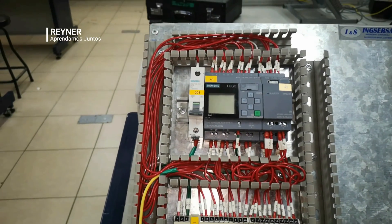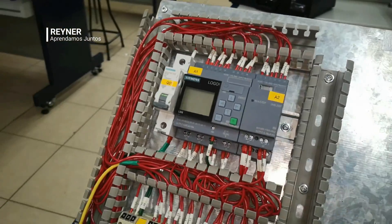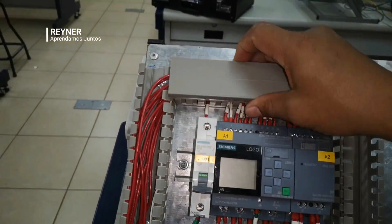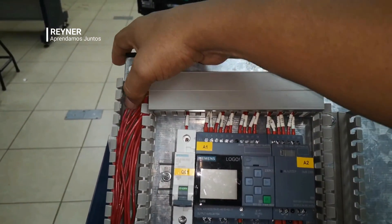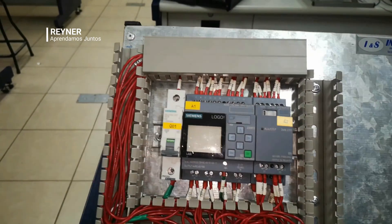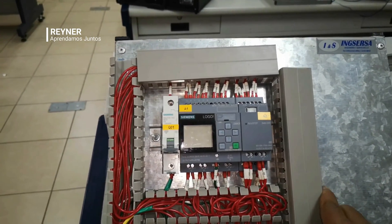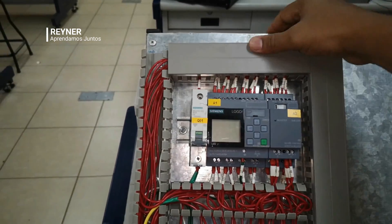So here we have it prepared so that the students can practice connections and learn the use and handling of the Logo PLC. The technician should try to work with the greatest aesthetics possible — here we have done a considerably aesthetic job working with that.